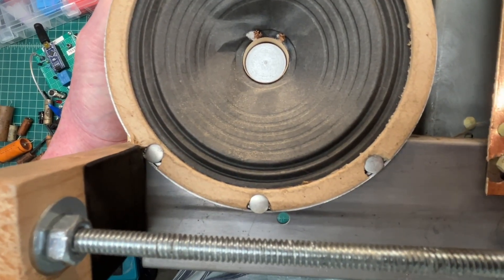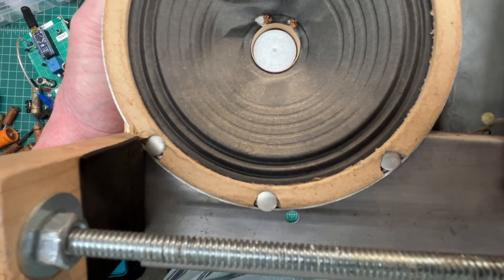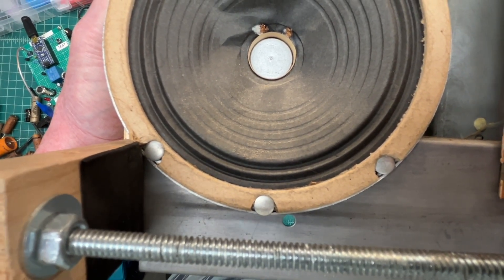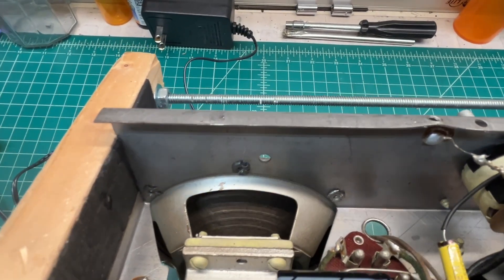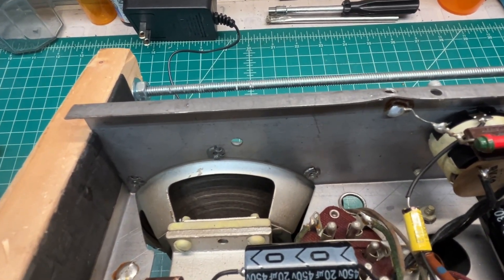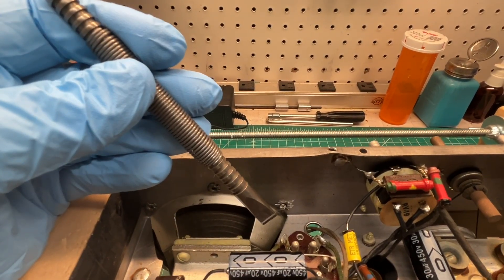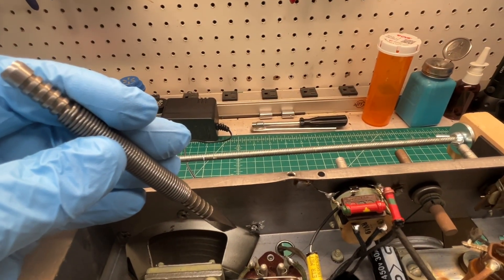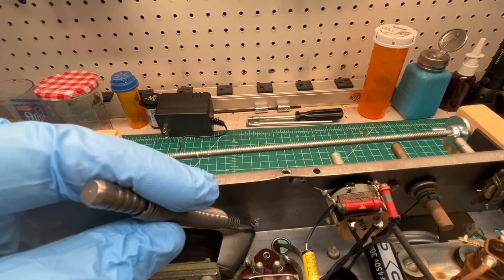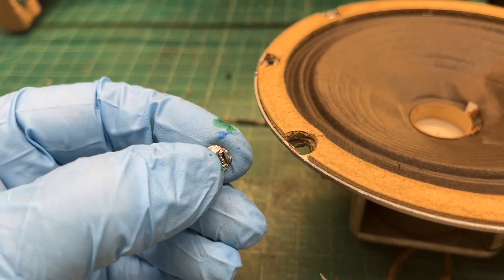There appear to be three rivets at the bottom that need to be removed. Let me flip the chassis over and look at them from the other side. This is the perfect application for the spring tool chisel. I'm almost through the first one with two more to go. Got the rivets out — they were actually made out of steel, not aluminum, so it gave me a little bit of a workout.